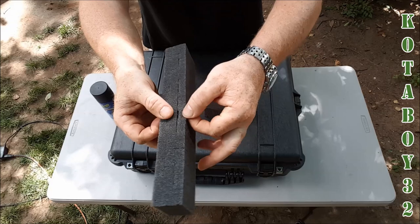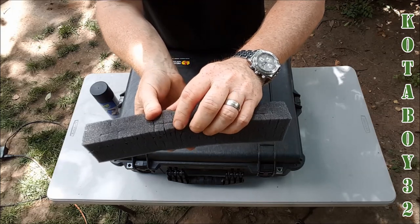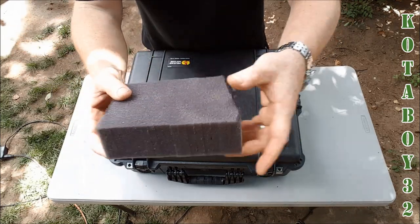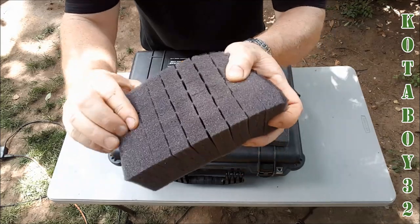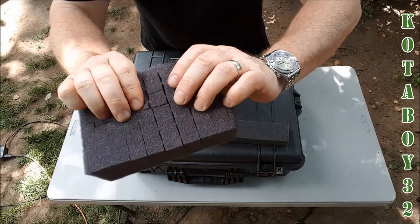I want you to look at this. This is the Pelican pick and plug. Where this stuff is pretty decent — you can see the pick and plug sections are about three-eighths inch, close to maybe a half inch in separation. Now, this is the Plano pick and plug. Plano is a little bit more economical. However, the pick and plug sections are roughly about five-eighths of an inch in size.